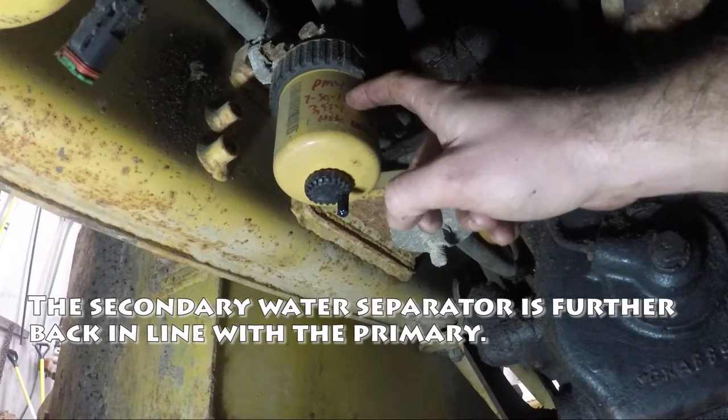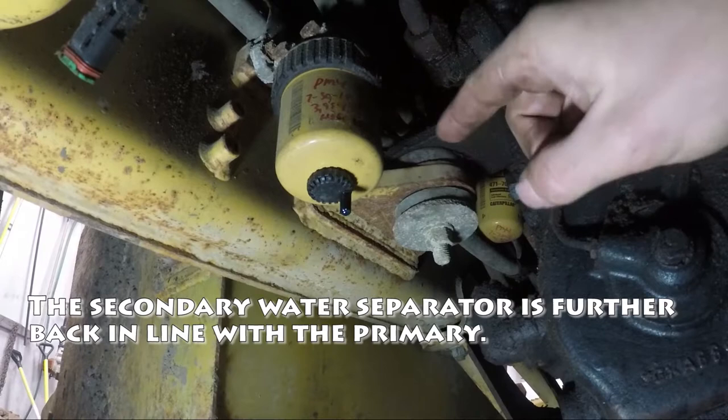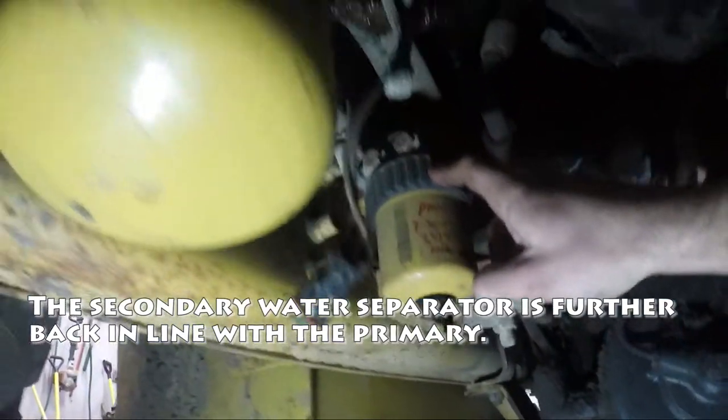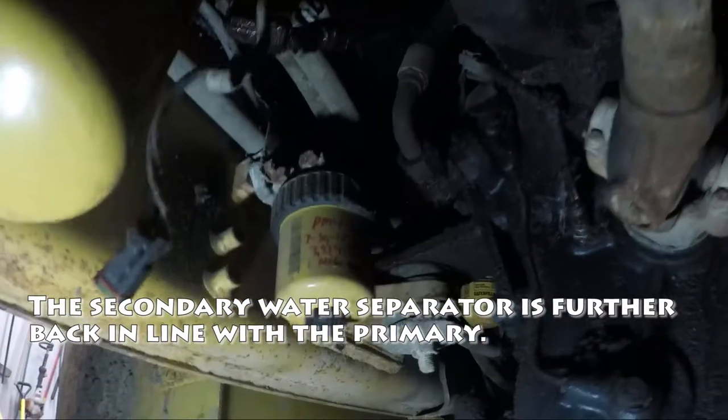Right here is the secondary filter. The primary filter we just did needs to get changed first — this one gets changed second.